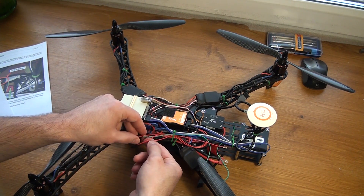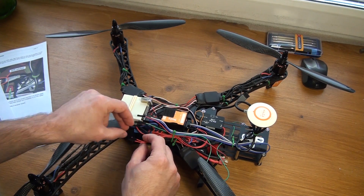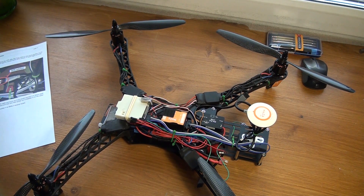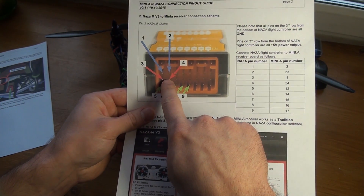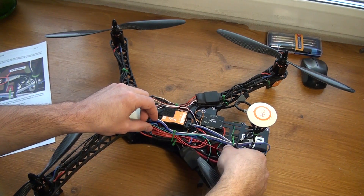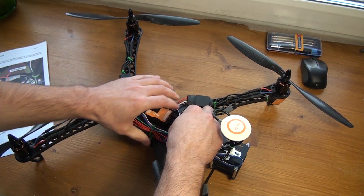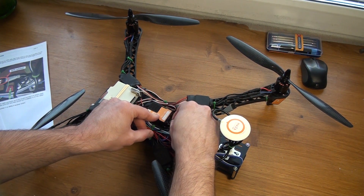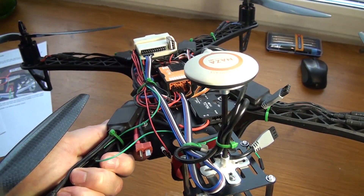The next step is to connect the power wires. The power comes from NASA as well. I've got these two red wires, and according to the manual I need to connect these red wires to pin number three and pin number four. So I'm going to do just that and connect them like this.